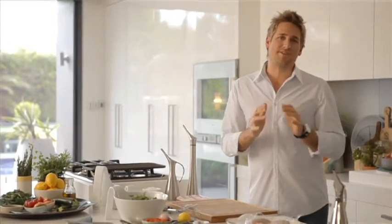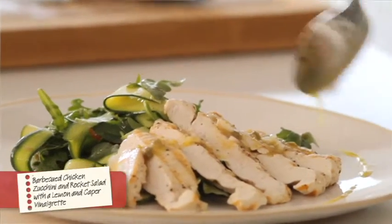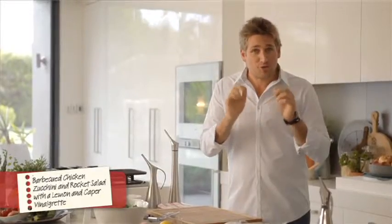I'm going to show you how to do a really simple grilled chicken dish with a beautiful salad of zucchini, rocket, capers and a lemon vinaigrette. It's delicious and you're going to love it, and the good thing is it's super easy to make. Let's get started.